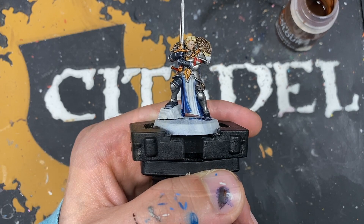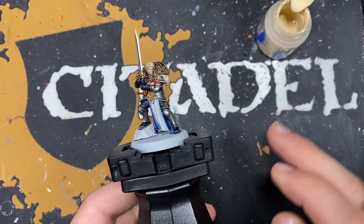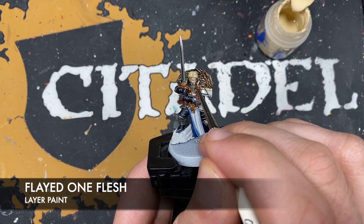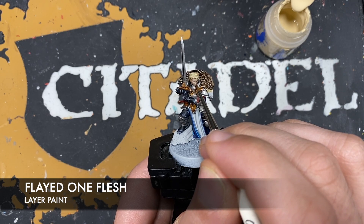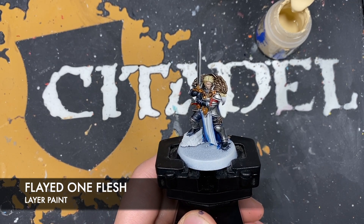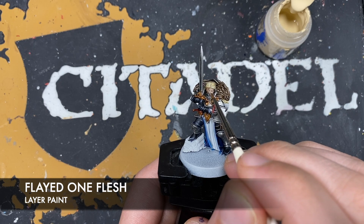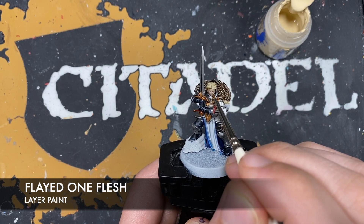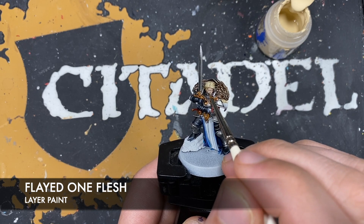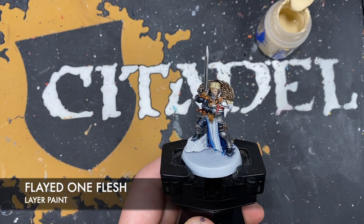With that done we're now going to finish off the highlights in reverse order, starting with the face and the gold, then the red, and then we'll be nearly done. The colour we're going to be using first is Flayed One Flesh. Rather than just picking out the sharpest details, we want to effectively re-layer the skin - wherever that Gilliman Flesh has settled we just want to avoid it - to make it nice and pale. I like to start by picking out all the raised edges so that I know where I'm going, and then blocking it in afterwards.